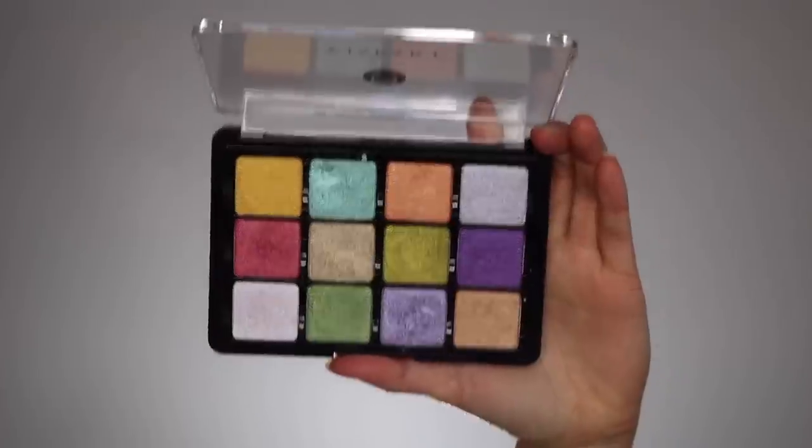I want to thank Muse Beauty Pro for sending me this palette. I love Viseart and I probably would have bought this palette myself anyway. It's a small company and I really support them — I was a customer before they ever sent me palettes. I do have an affiliate link with them; if you use it, it helps my channel, but no pressure. They carry Viseart and other great brands.